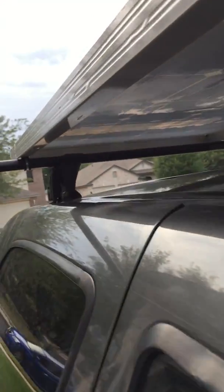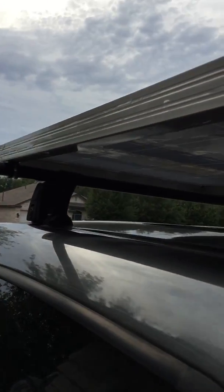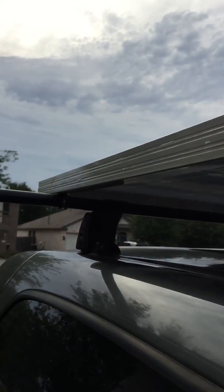I added the washers so I wouldn't damage the solar panel, since this isn't its final resting place. It's actually going to go on my Airstream, which I'm renovating right now — but we'll get to that later.